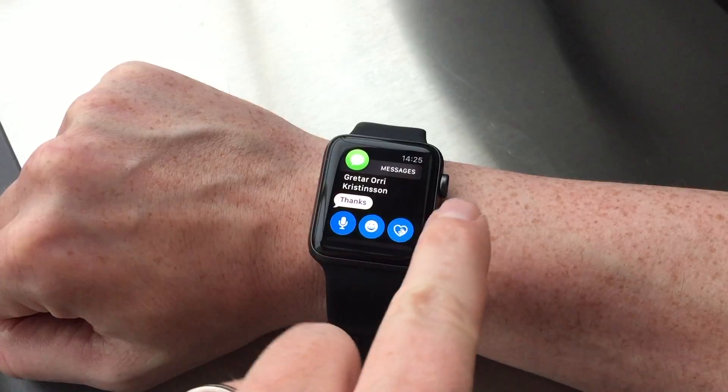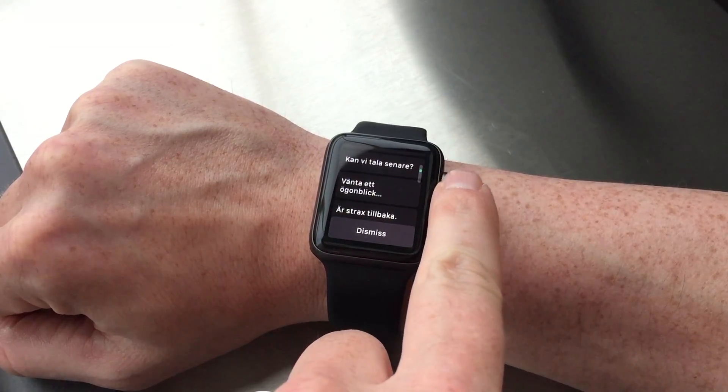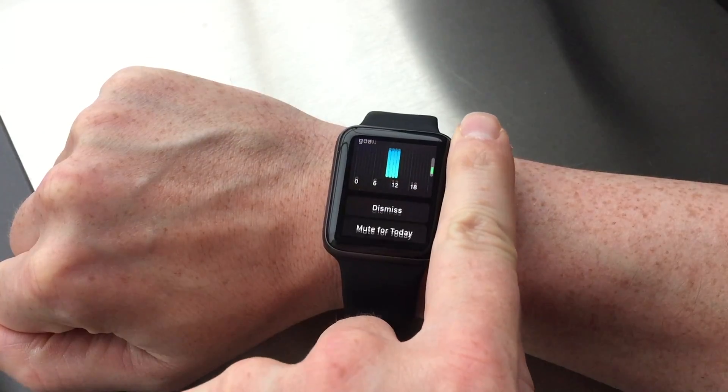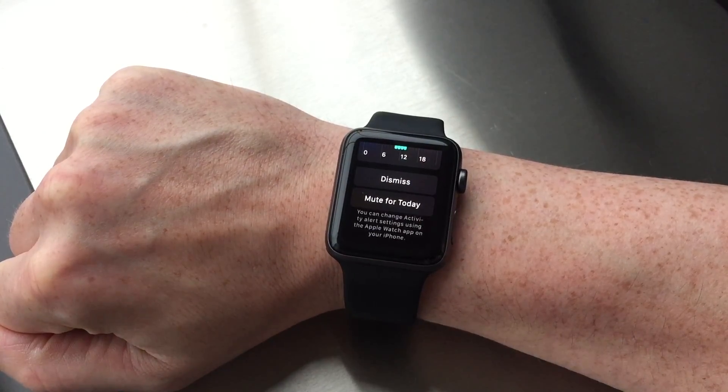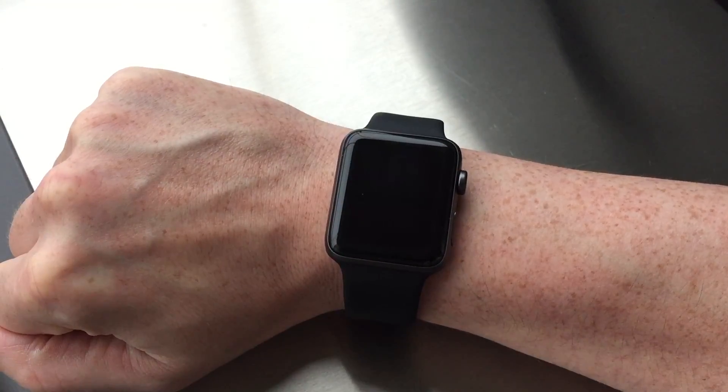Depending on the notifications, other actions might also be available — for instance, quick reply options for messages, or mute for today for activity notifications. These additional options are mainly available for apps that are installed on the Apple Watch.